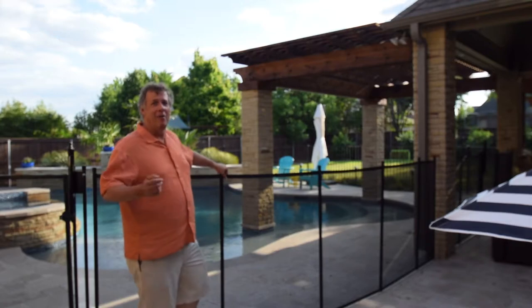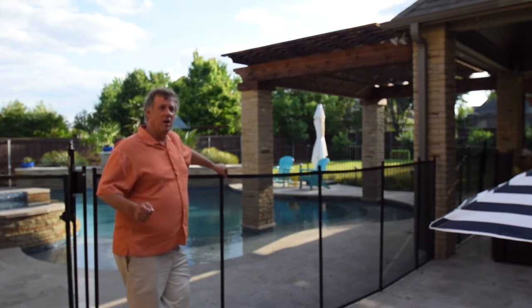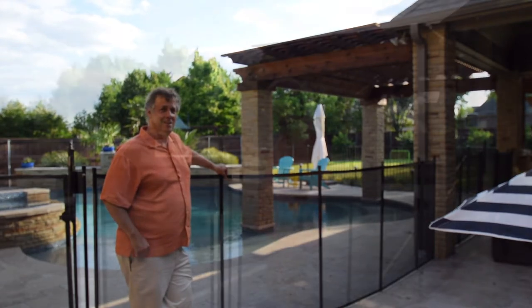Anyway, you have a great day. We're in Colleyville tonight. We're going to look at some awesome details about this pool, and we'll talk to you soon.